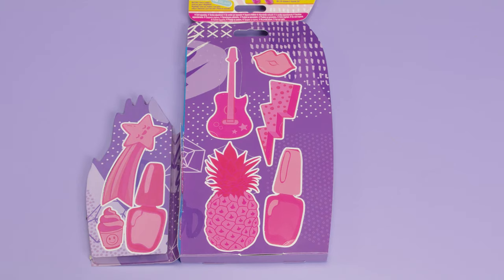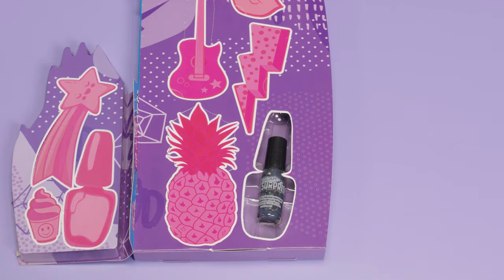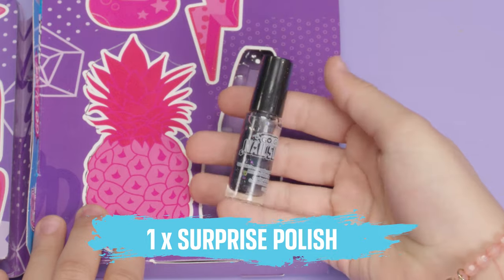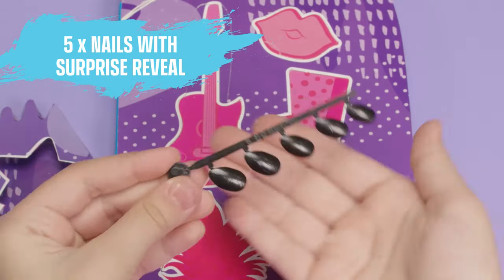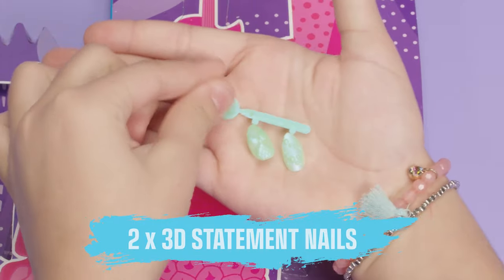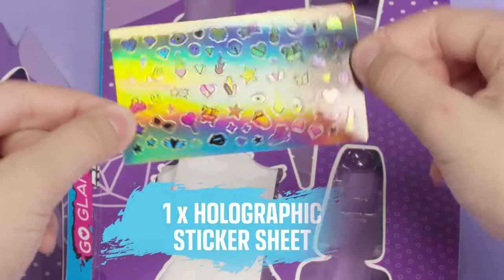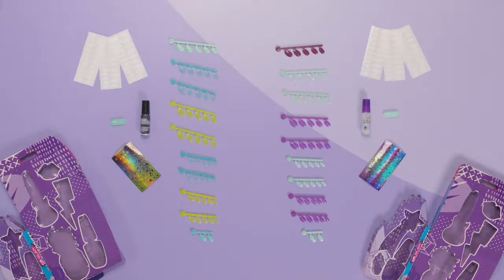There are 8 punch-out shapes, each with a different surprise hiding inside. Gently peel the perforations to reveal all your surprises. Every kit comes with 1 surprise polish, 1 nail file, 5 nails with a surprise reveal, 40 base nails with a surprise effect, 2 3D statement nails, 1 holographic sticker sheet, and 3 nail adhesive sheets. Look at all this stuff!